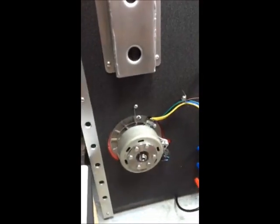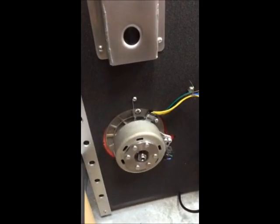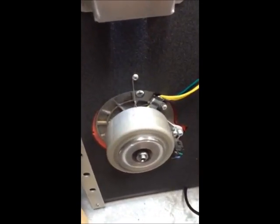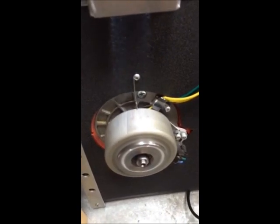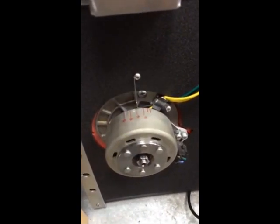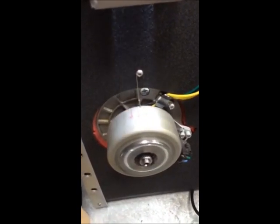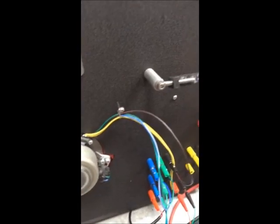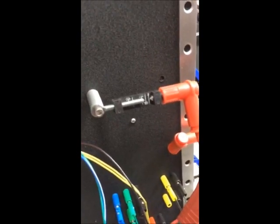Ignition on, system fired. You can probably hear the spark at start — it might affect the microphone. You can see it retard to 20 now.